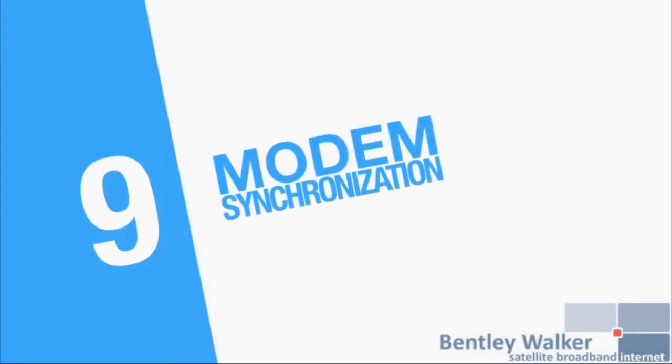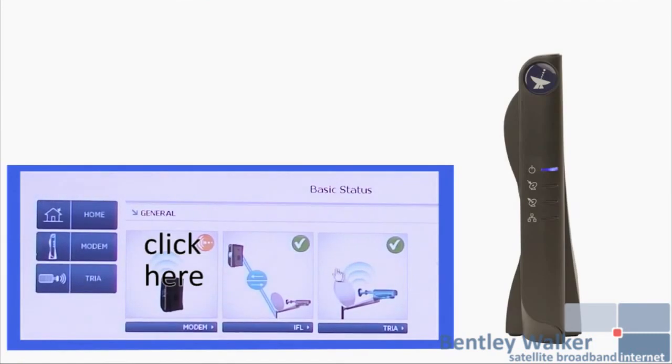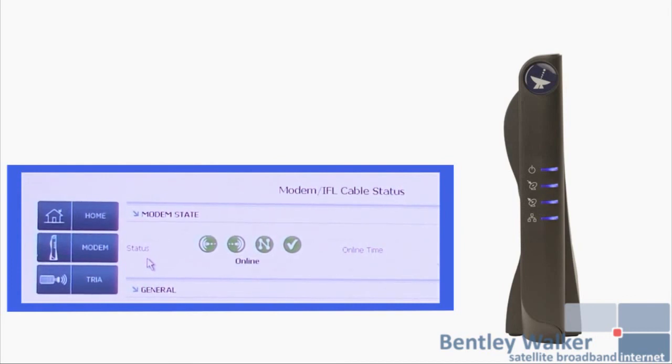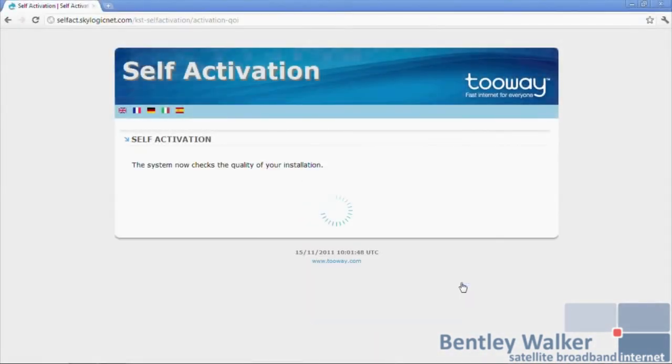The first stage is receive synchronization with the network. The modem then ranges and synchronizes its transmission and enters the network. It then receives DHCP and network information. Finally, when the LAN LED is blinking it is on the last stage of synchronization. When all four LEDs are on, the modem is online and ready for activation with the activation code.